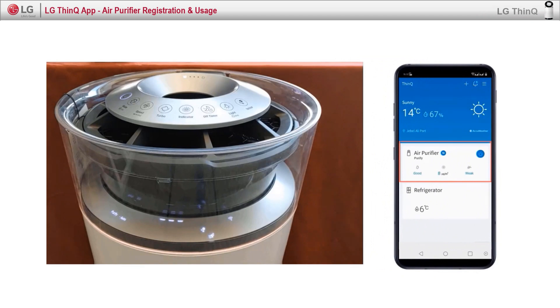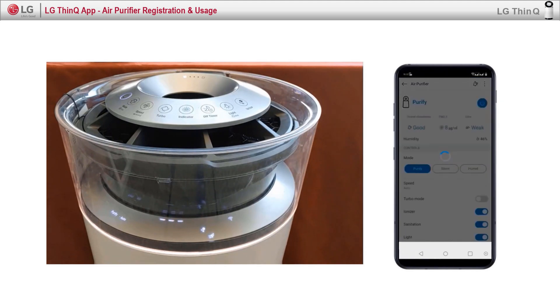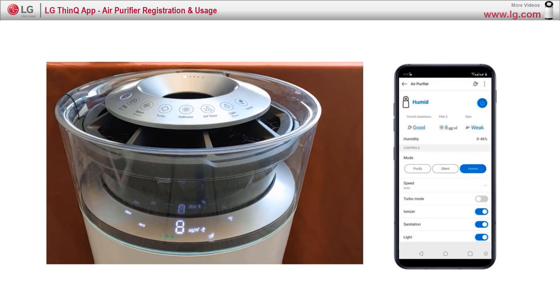The user can control working mode, speed, turbo mode, light, and other settings. And also, most importantly, it's possible to control the power on or off.